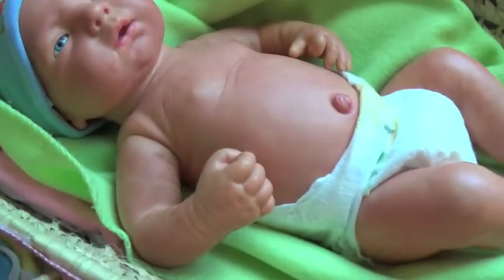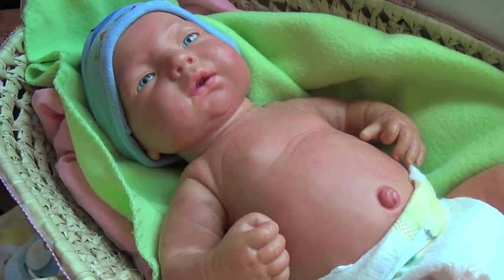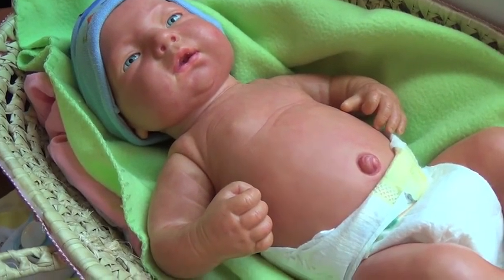So yeah, that's an update of this little guy right here. I'm going to order some mohair or something like that. So yeah, bye guys.